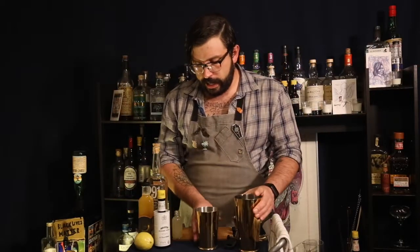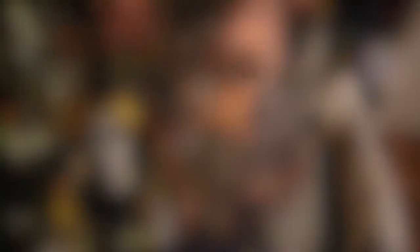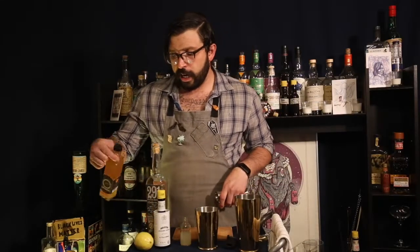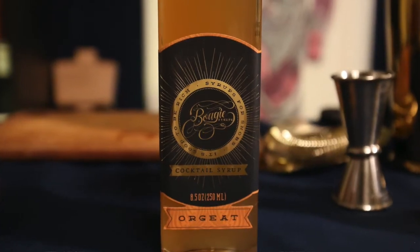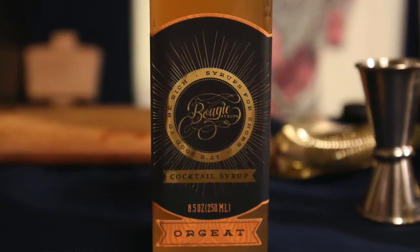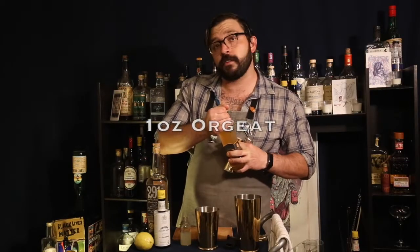We're going to go ahead and grab our tin and start pouring our lemon juice. We're going to be doing three quarters of an ounce of lemon juice today. Next, we're going to be using orgeat. Orgeat is a syrup made of almonds. Today we're using Bougie Syrups made out of Boulder, Colorado. We're going to be using just an ounce of our orgeat today.